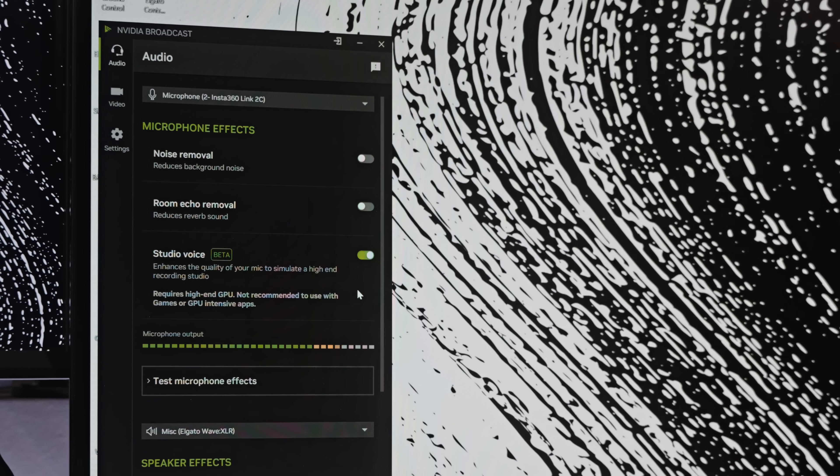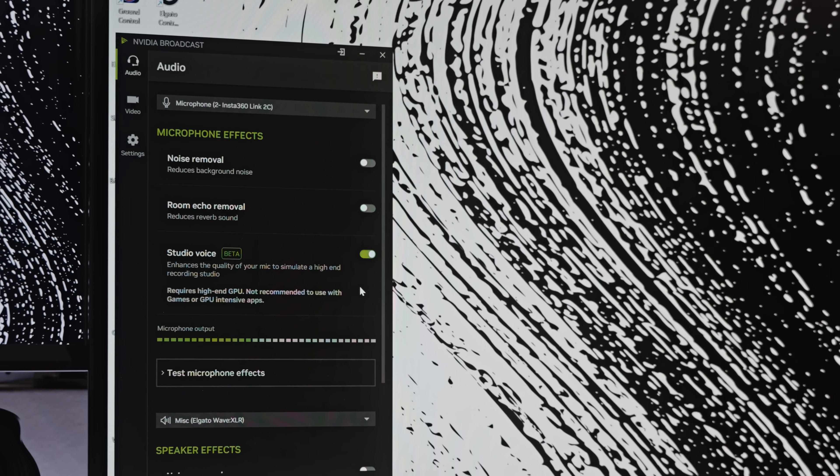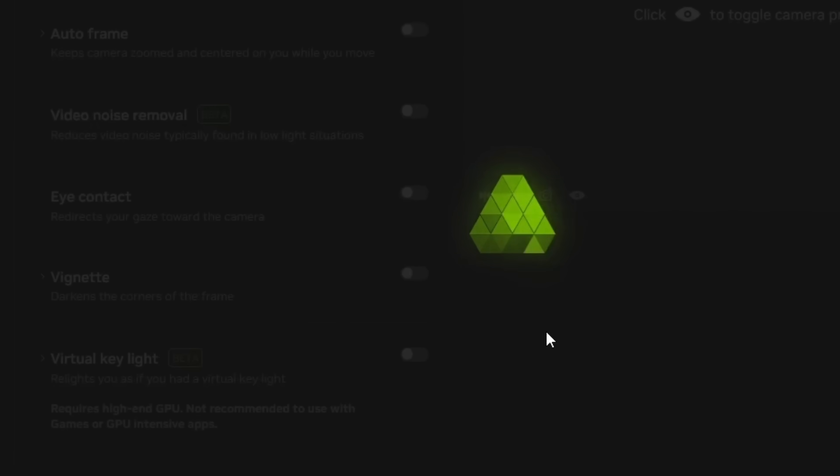Here's something that's gonna blow your mind. This microphone is not actually being used right now. The microphone you're hearing is the webcam microphone, which normally sounds like this — but let's turn it back on so you can hear it. This is part of the brand new NVIDIA Broadcast 2.0 that they just launched a couple of weeks ago, and that also includes a new feature called virtual key light.